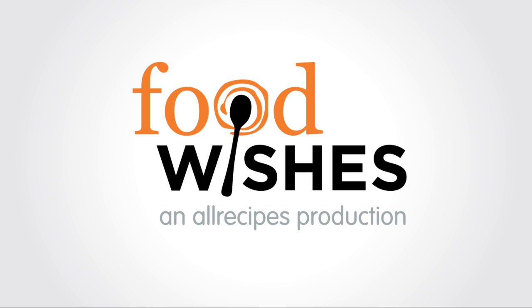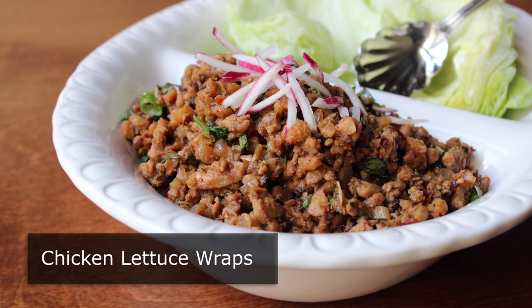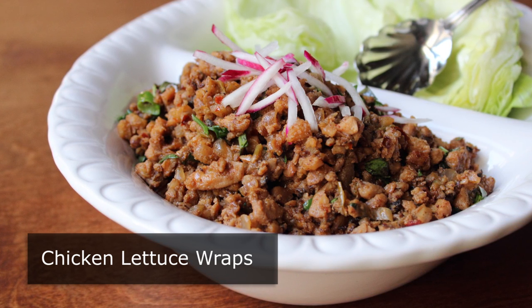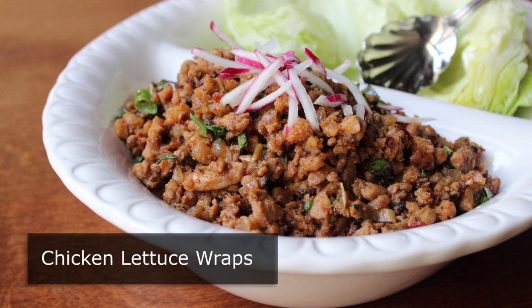Hello, this is Chef John from Foodwishes.com with Chicken Lettuce Wraps. This was inspired by a very popular appetizer at a very popular Chinese restaurant chain. I don't want to say which one, but I will give you a hint: with a lack in authenticity, they more than make up for in initials. And not only is this incredibly delicious, it's also very, very simple to make.